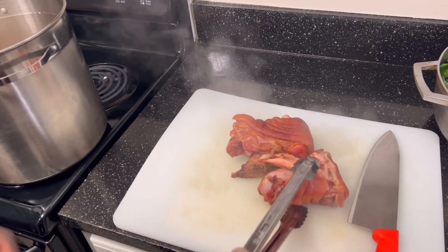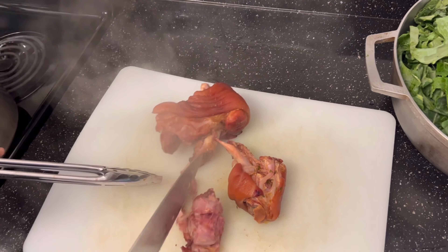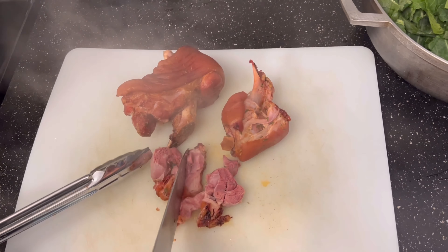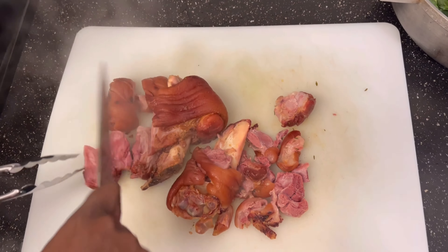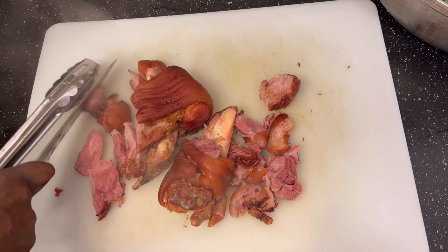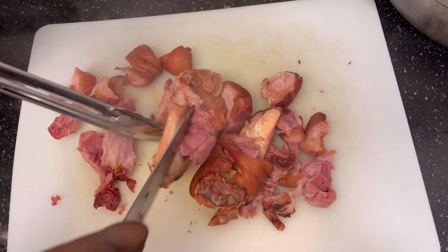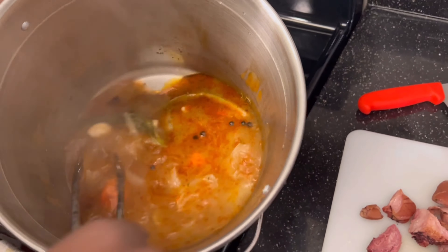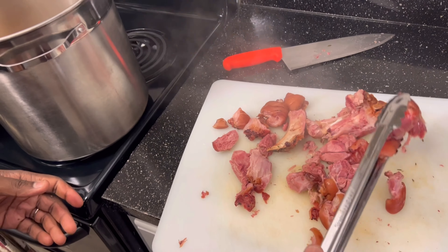All them hocks look good right now. We're just gonna take the knife and cut these up into bite-sized pieces. All that flavor in there from the onions and the pepper and everything. Then we'll go ahead and put all of this back in the pot.